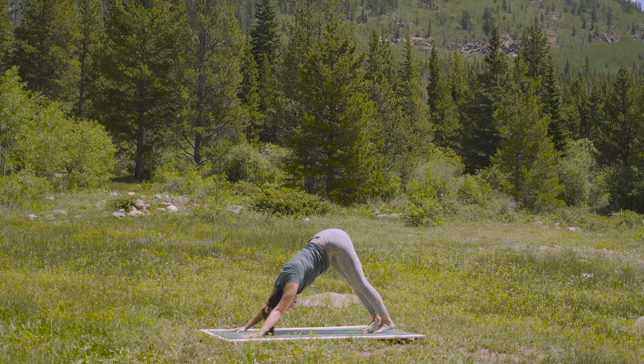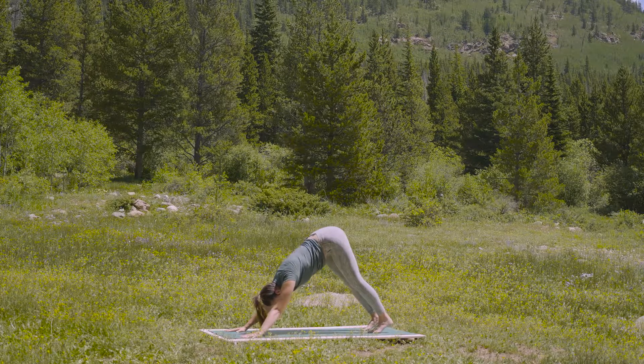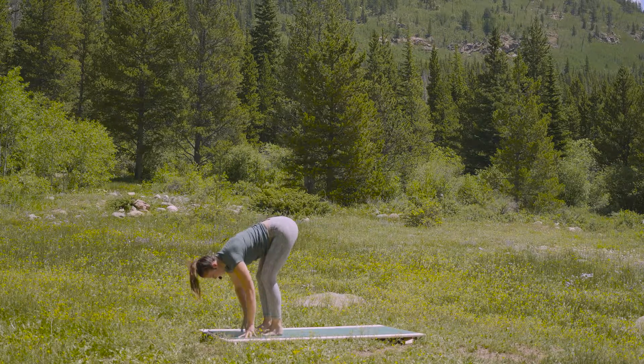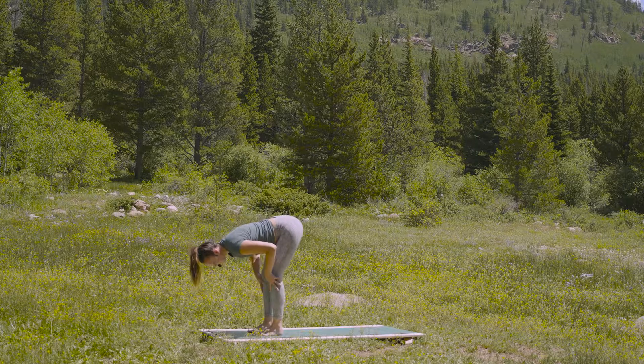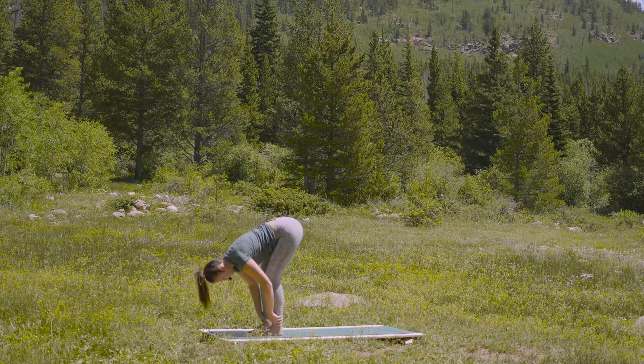Breathe in through the nose fully. And a gentle exhale out. Fill the lungs again. And as you exhale, walk towards the top of your space. Inhale, halfway. And as you exhale, fold.